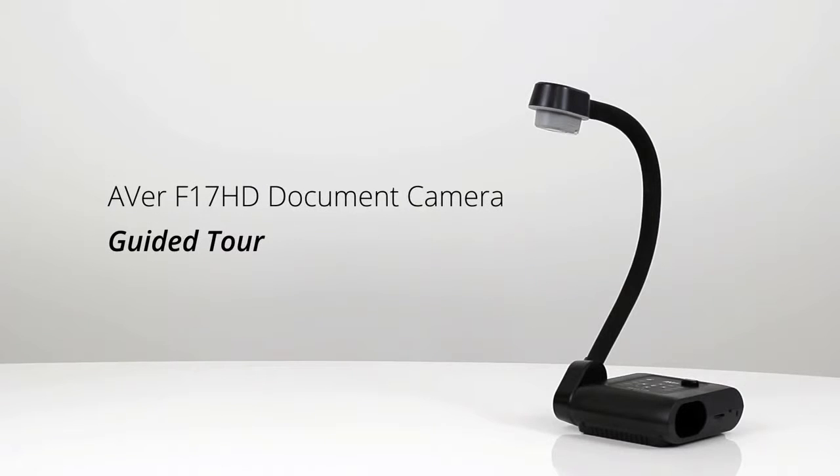Welcome to the AVerVision F17HD Guided Tour. The F17HD is a portable flex arm document camera that offers best in class quality with unbeatable value.